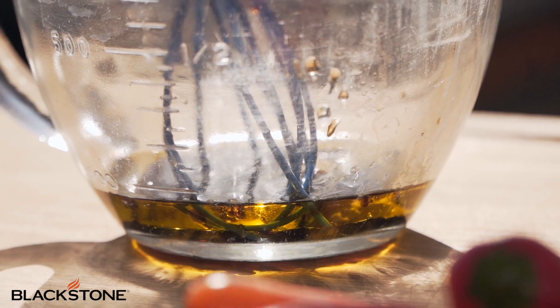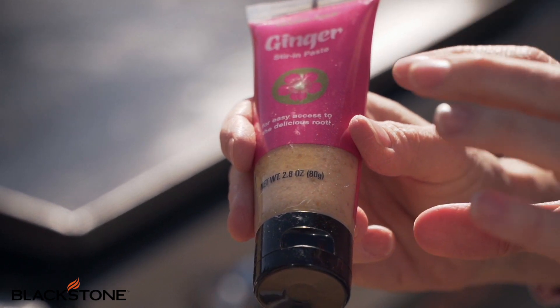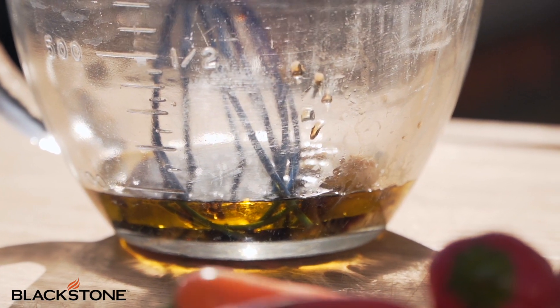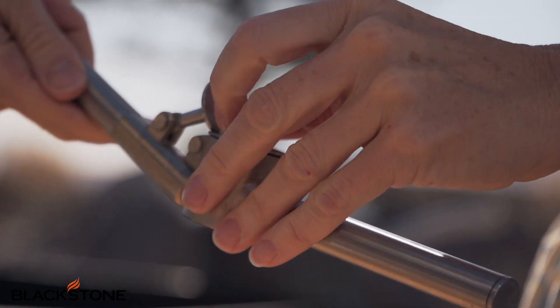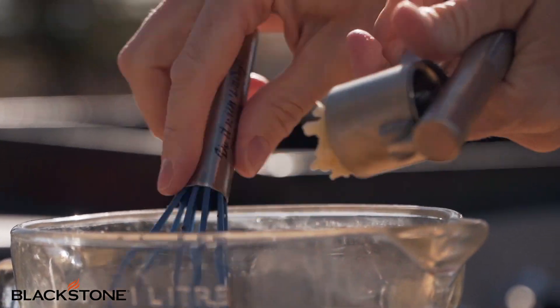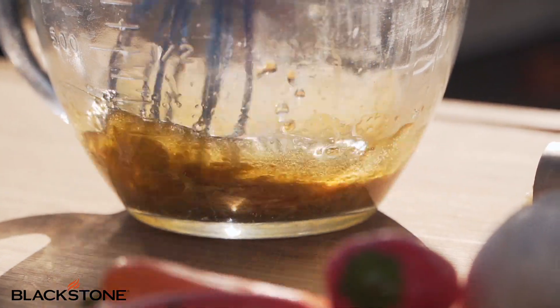Next, we're going to add a little bit of Dijon mustard for a little kick. Then we have ginger stir-in paste — I love this because it tastes just as good as fresh ginger but you don't have to grate or peel it. You find it in the produce section. Just squeeze in about a tablespoon — it's pretty strong. The last element is some fresh garlic pressed through a garlic press, about one clove for this small batch.